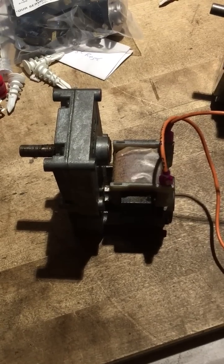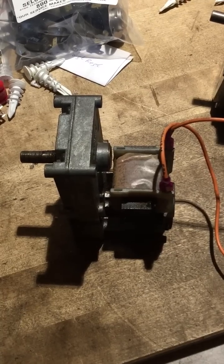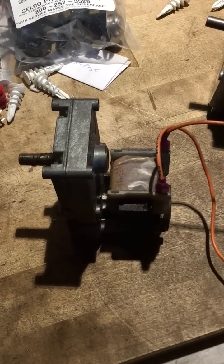This is your Pellet Stove Master here, and today I want to talk a little bit about auger motors and how they fail and what works the best.